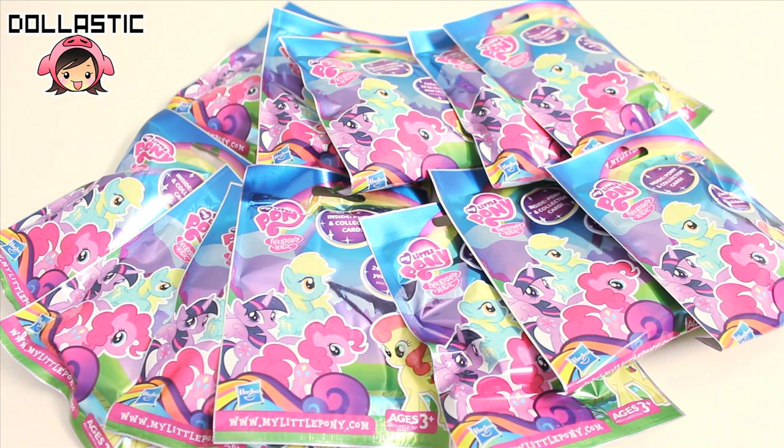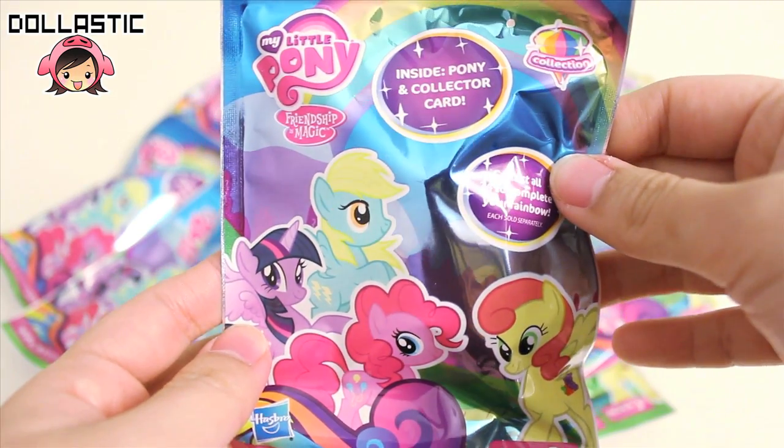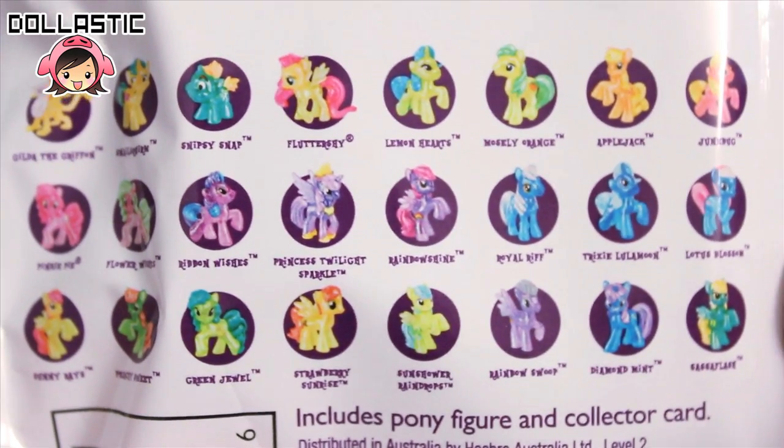Here are the 12 bags that I'm going to be opening today. Wave 10 is called the Diamond Collection, which has a clear body with glitter finish. Inside you're going to get one pony and a collector card. And here are the ponies that you can collect from this wave.